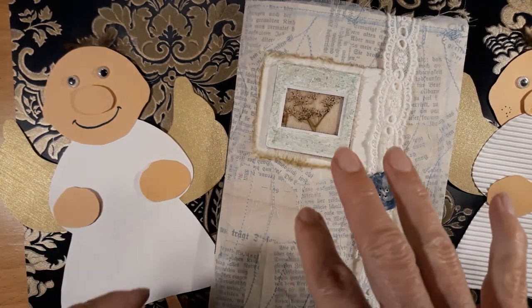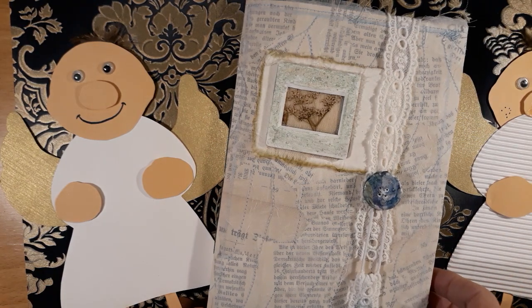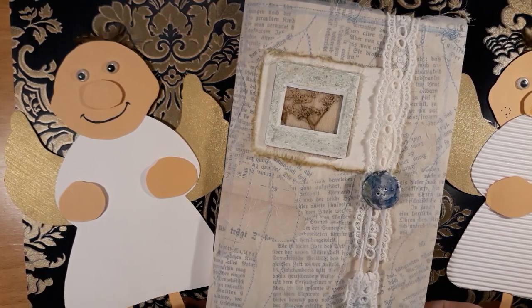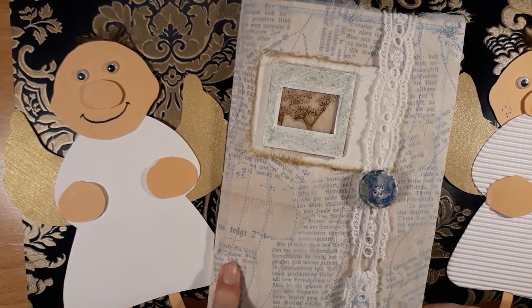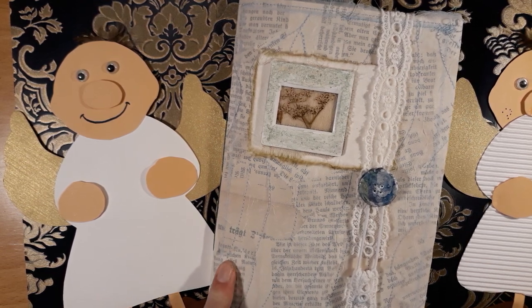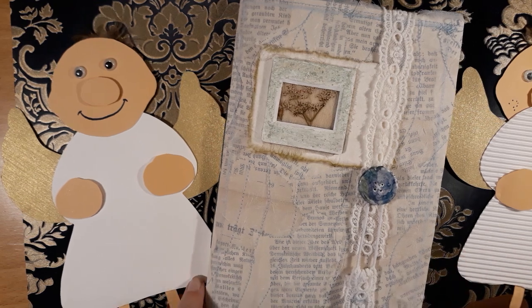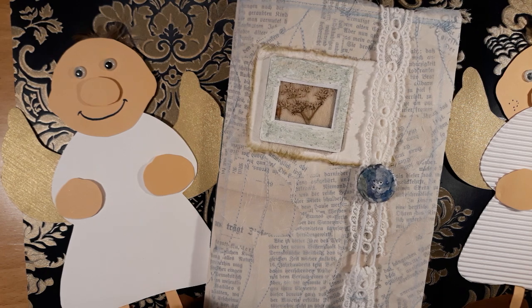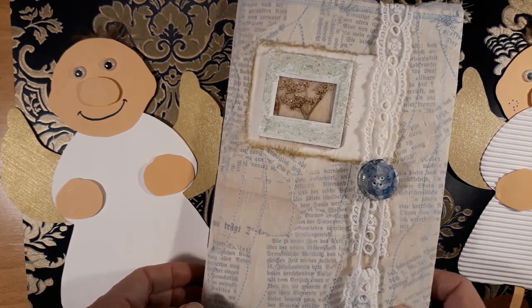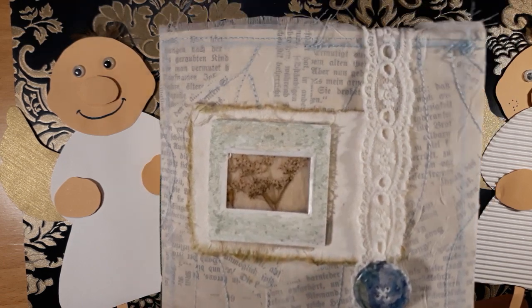Hello, this is Pirjo from Germany. This will be my last video before Christmas and I'm going to introduce you to my second design team journal for Susan Taylor Brown.